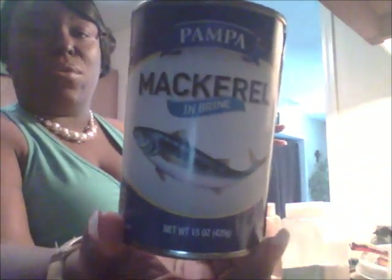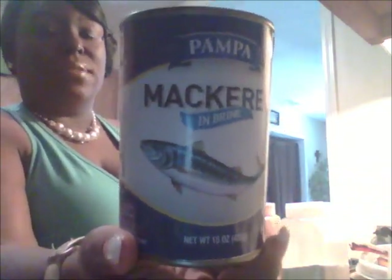This is the kind of mackerel that I use. It doesn't have to be this brand, but as long as it says mackerel in brine. There's one that says chub mackerel — that's nasty. Maybe it's all in my head, but I tasted it and it does not taste like this.